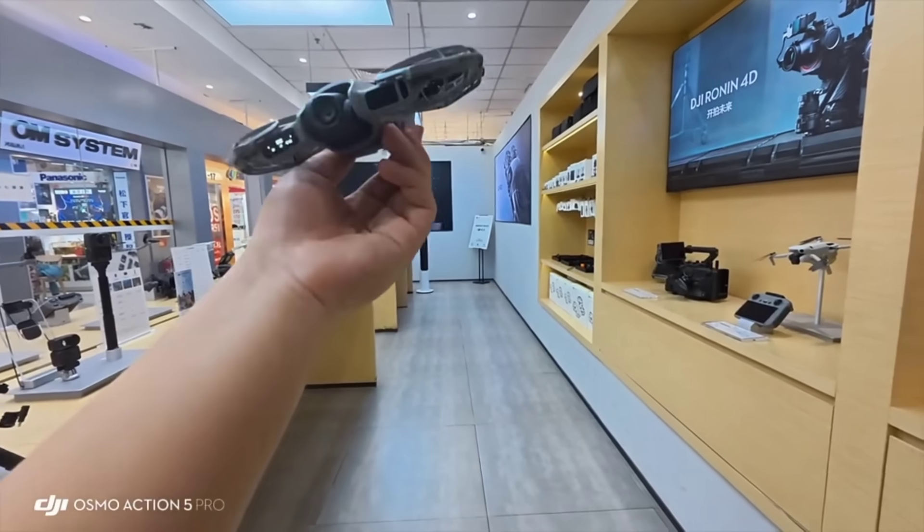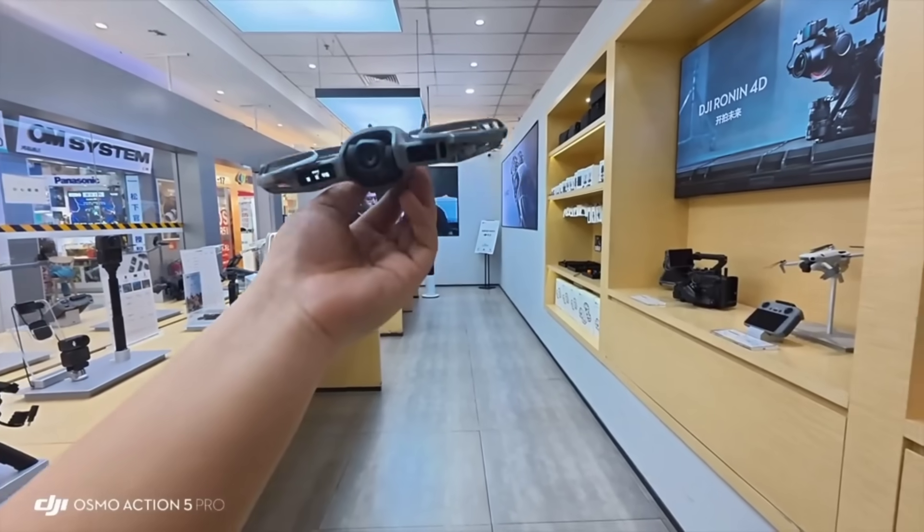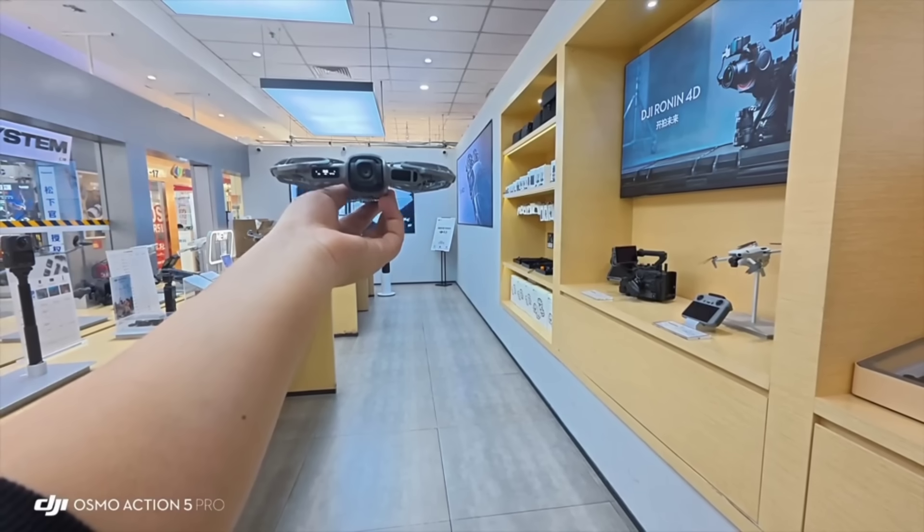Once confirmed, we raise one hand, then press and hold the confirm button to control its takeoff. Follow ahead in three, two, one.